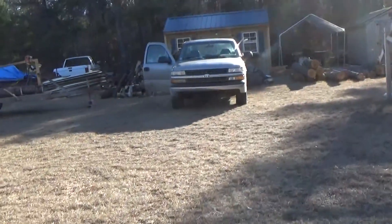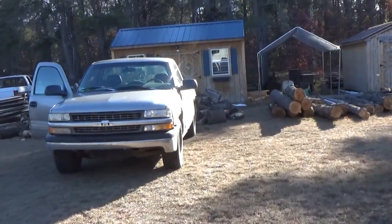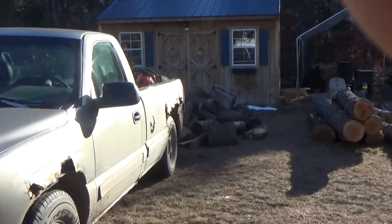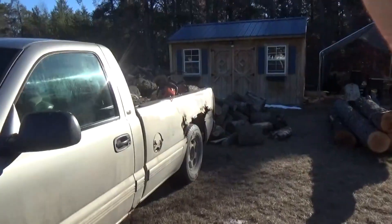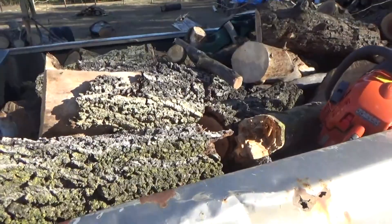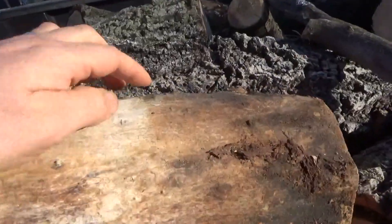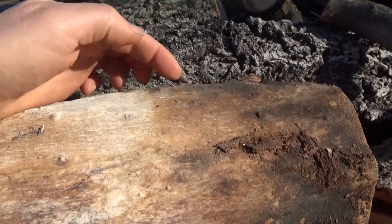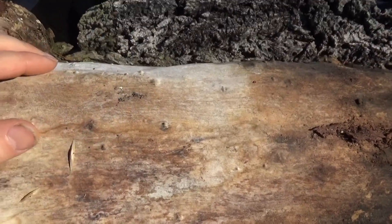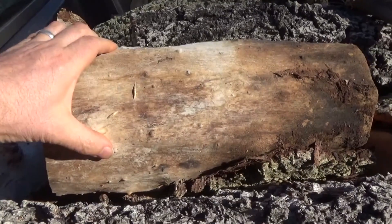Hey everybody, Troy from the Do-It-Yourself World and the Off-Grid Project. Forgive my stumbling - I'm trying to block the wind from the camera and walk at the same time. We got another load of firewood here. Now this is all dry - mostly all dry. I don't know what wood it is, but you guys might recognize it. There are thorny spikes and bumps all over this.